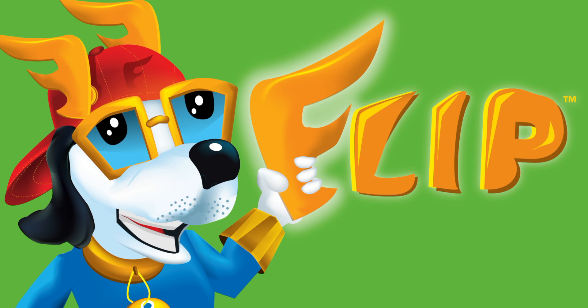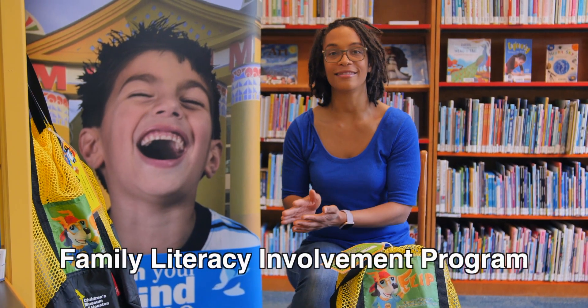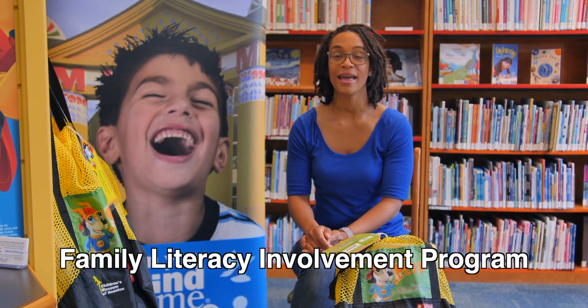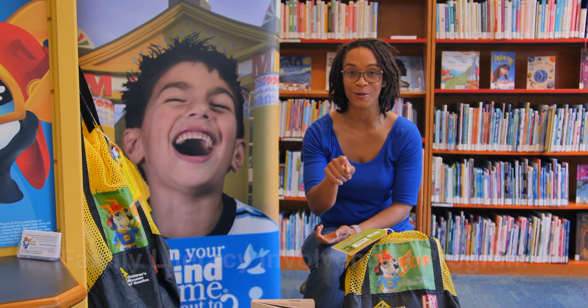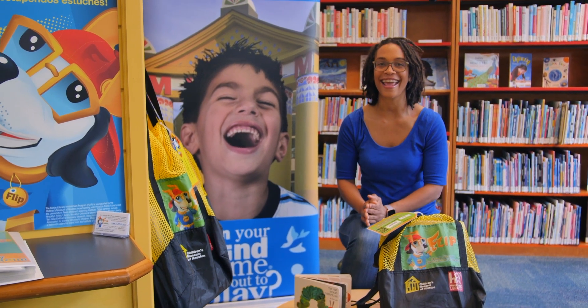Today, I'm going to introduce FLIP — an exciting program for kids and the grown-ups who take care of them. FLIP stands for Family Literacy Involvement Program, and it was made especially for you by Children's Museum Houston to encourage your love of reading and learning.